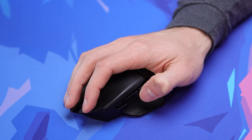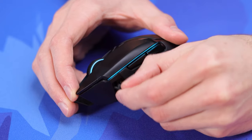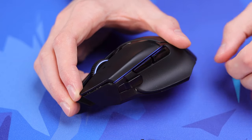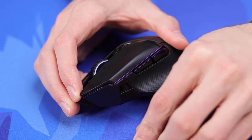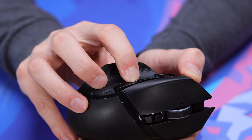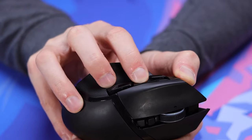Moving on to the side buttons, you get two stock buttons, but you also have the option of adding a third one towards the front of the mouse. For those of you playing MMOs or fast-paced games where you could take advantage of extra buttons, you might find that extremely useful. They put it in a decent spot where you can still reach it easily. As far as side button quality goes, they feel pretty nice in terms of pre- and post-travel, though similarly to mouse one and two, there's quite a bit of side-to-side play in them — not the biggest issue and it hasn't bothered me in-game.